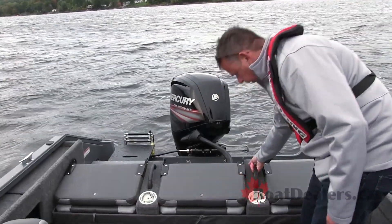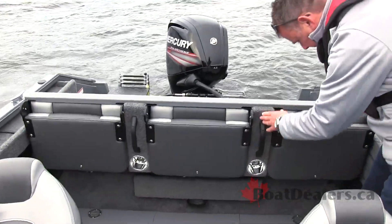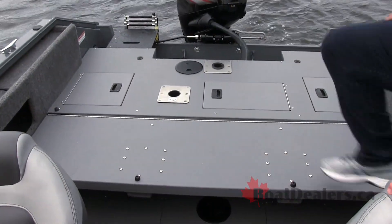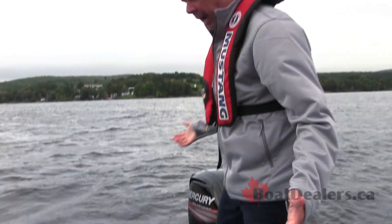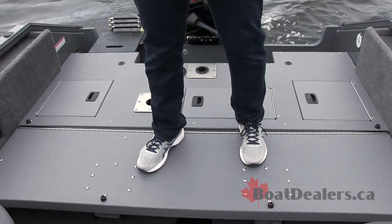Grab on to either of the grab handles and notice the brackets sitting on either side of the boat — that deck sits right on top there perfectly. I'm a big guy and I can stand up on here; there's no flex, no give, no bend. You can really tell the quality of construction that's gone into this design.